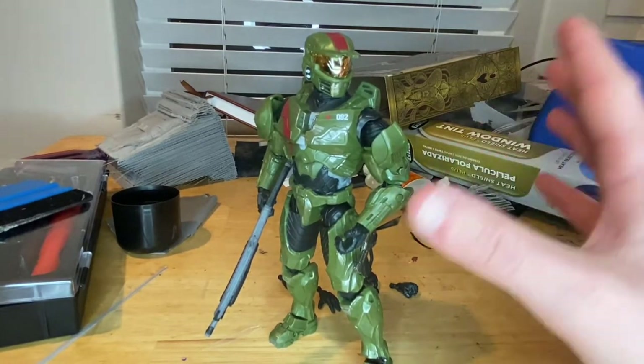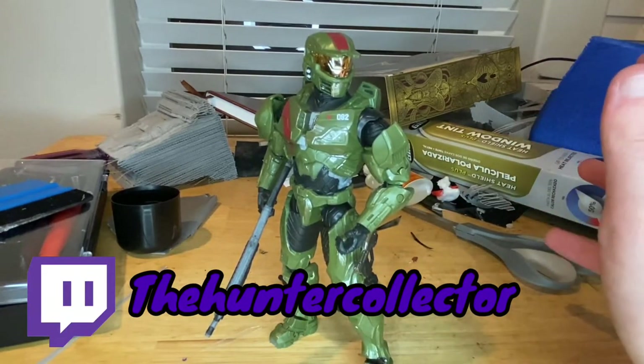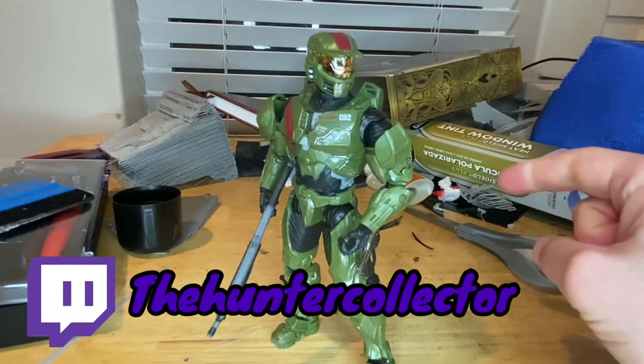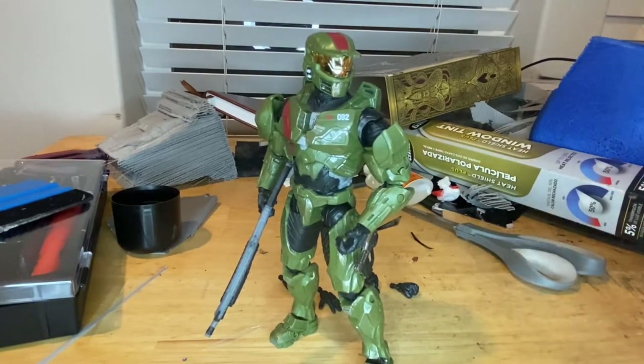That's all I've got for the figure. Make sure you check out my Twitch — I'm trying to stream every night when my friends are on. I'm going to be doing GTA at some point soon and then Friday the 13th. Check out my Twitch at ThunderCollector, link in the description.